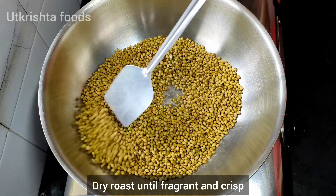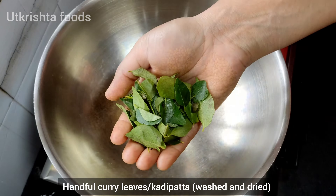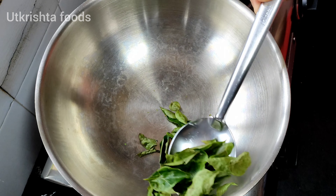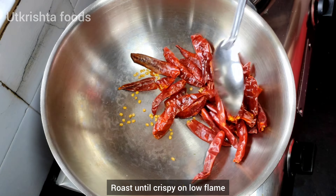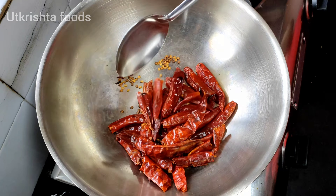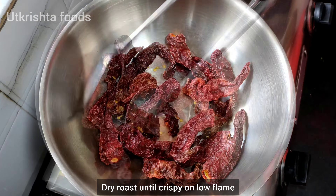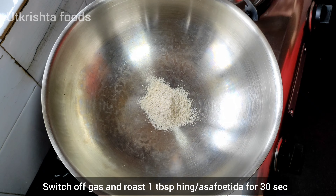It will be fresh so that it gives a good flavor in the sambar powder. Roast it on slow flame. Then we will add a couple of kadi pata — at least 20 to 25. Roast until crispy and then remove. I took 20-25 Kashmiri lal mirch for color and roasted it on slow flame as well.